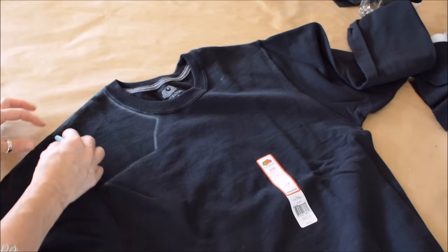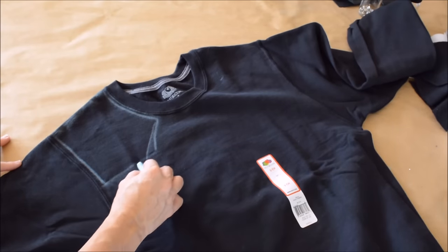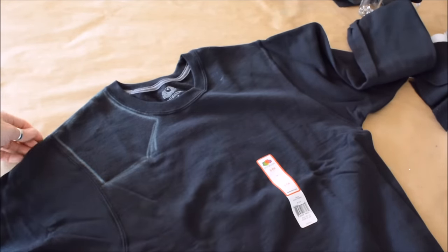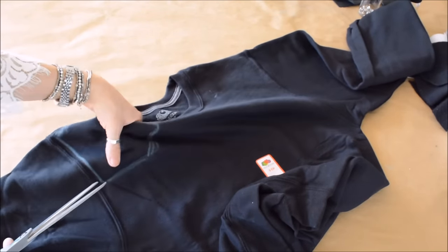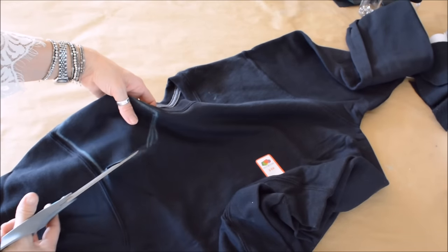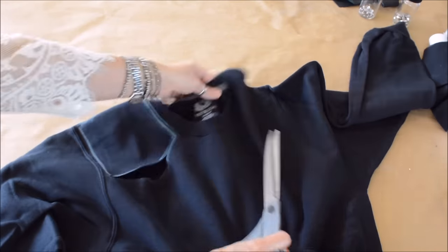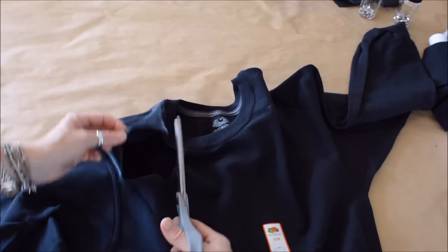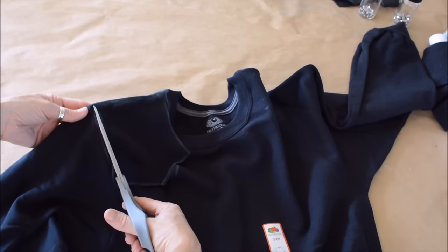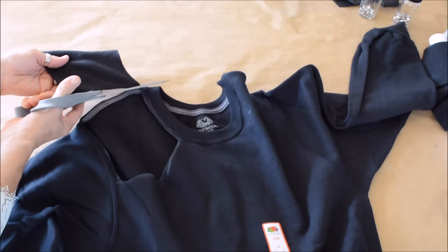I did a couple of different ones, but this shape at the shoulder was pretty attractive. This shape that I did here was a little larger than I wanted. You kinda go with your own body shape and your shoulder shape, so trying the sweatshirt on before you mark it would help. But it's basically around the shoulder, around the top part of the seam — you wanna stay within the seam.